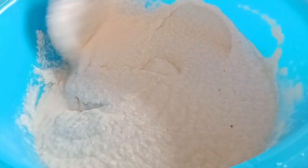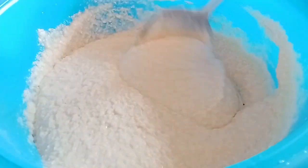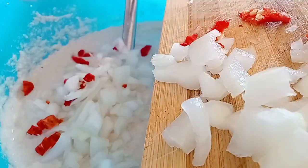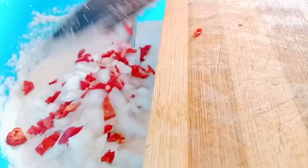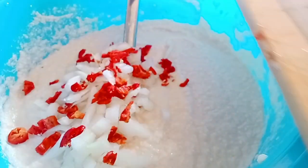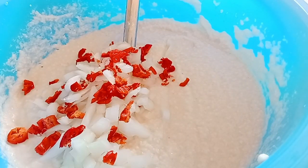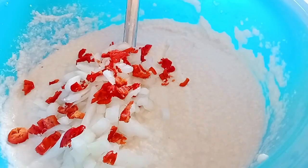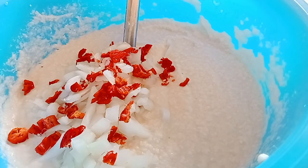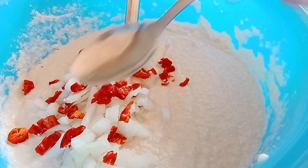I stir and stir it before I add my pepper and onions. I use white onions — or you can use red onions, the purple ones. If that's what you have you can use that, or the white onion like I did. You can use whichever onions you have at home and add as much as you want.